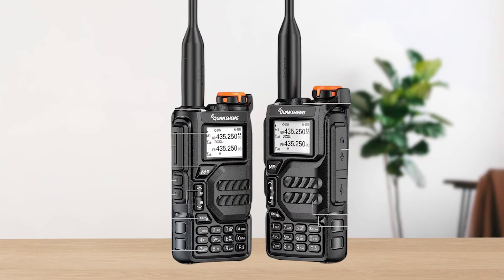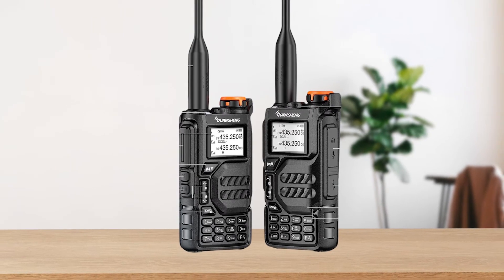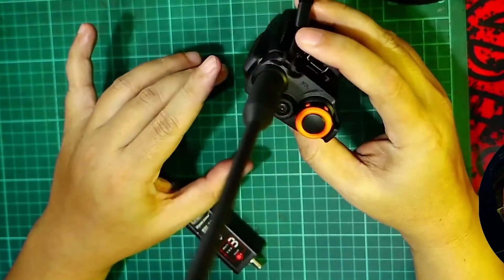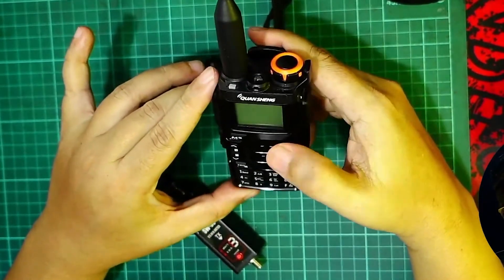If you're interested in airband reception, here's where things get tricky. The UVK5 struggles with AM airband signals out of the box. The audio is often garbled and distorted. Custom firmware can improve this, but it's not a perfect fix.